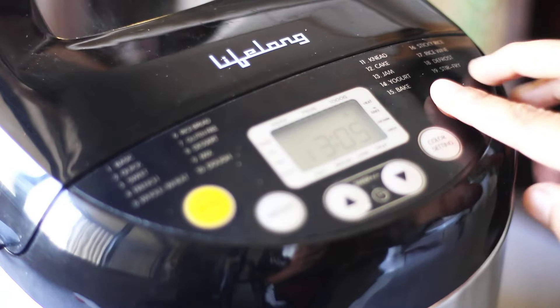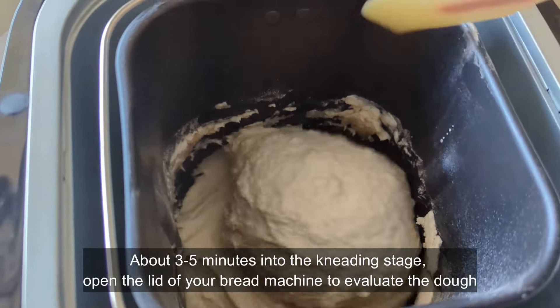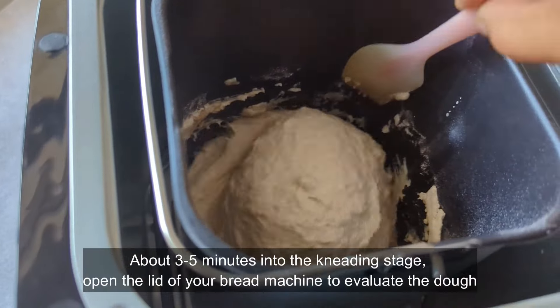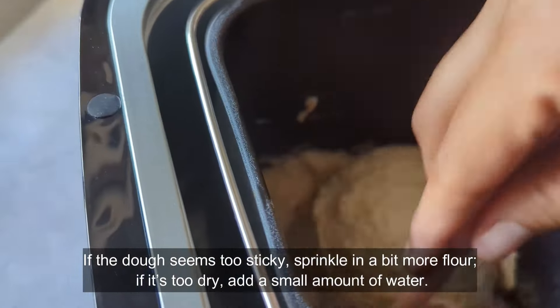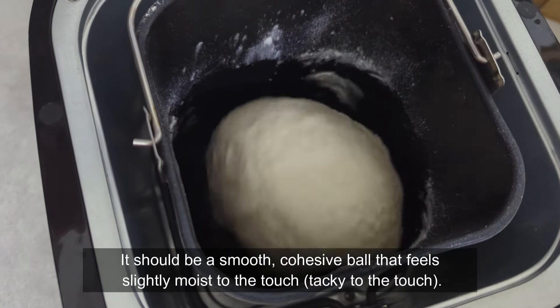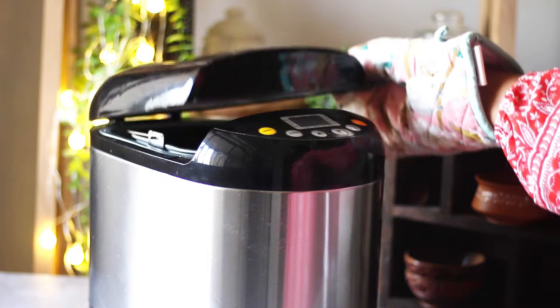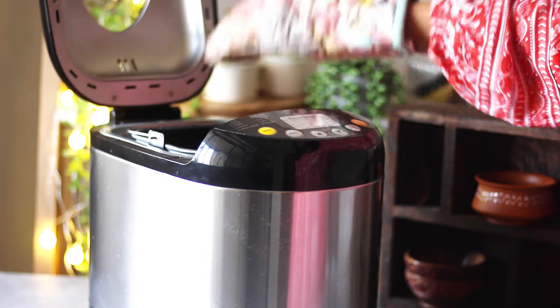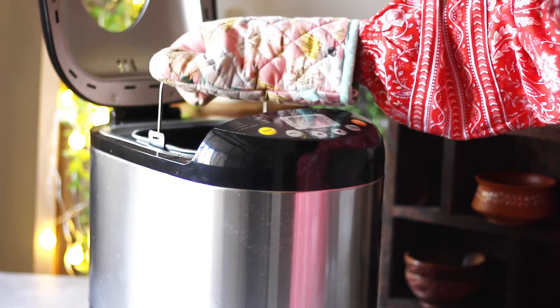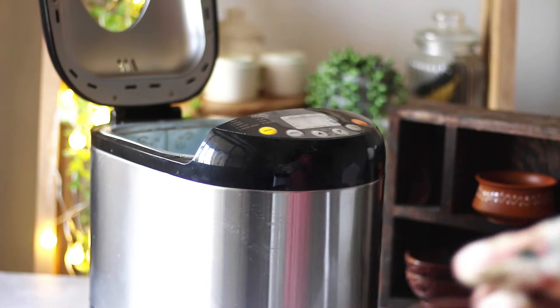Then start the machine. Once the cycle is finished, carefully remove the bread pan using oven mittens or pot holders. Gently take the bread out of the pan by inverting it onto a wire rack to cool completely before slicing.